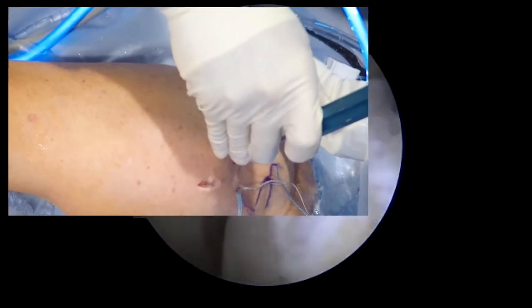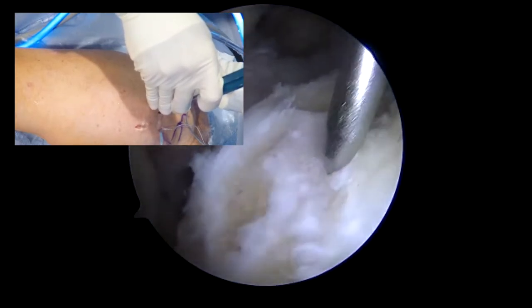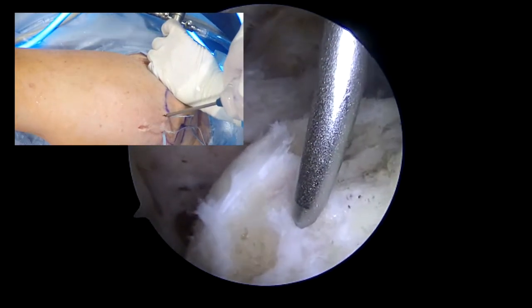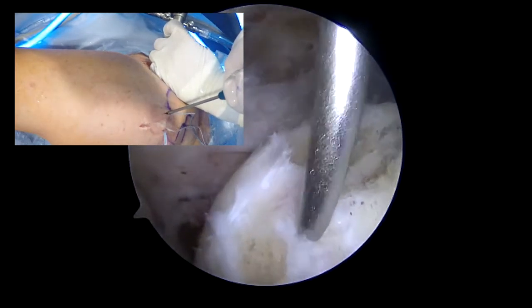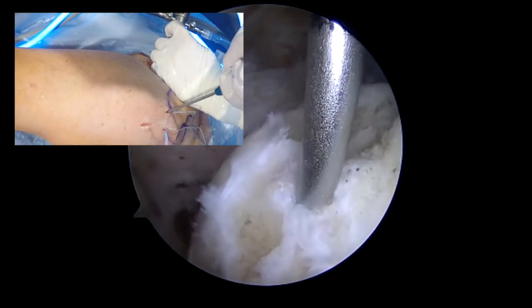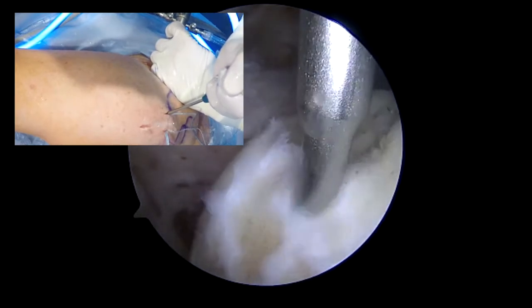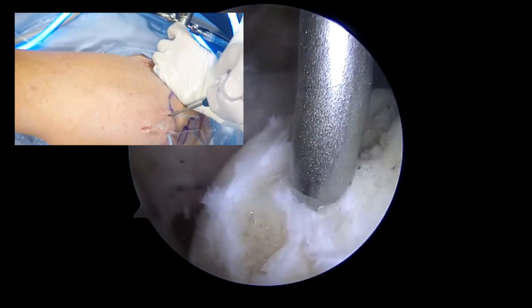In this one, we went a bit more posterior than we usually would for that same reason, in order to ensure there is good quality bone. We see fat droplets emanating here, and we can tell that this should have a good purchase for the second swivel lock anchor.